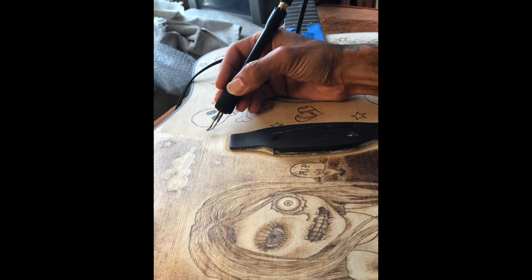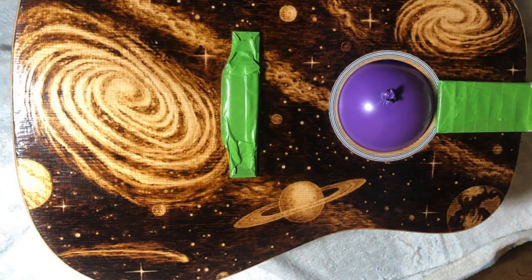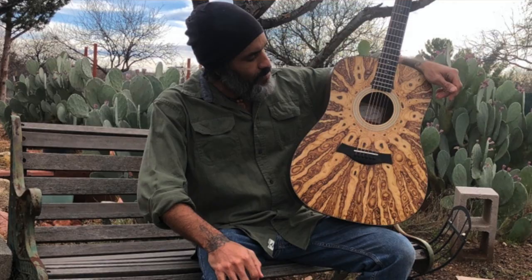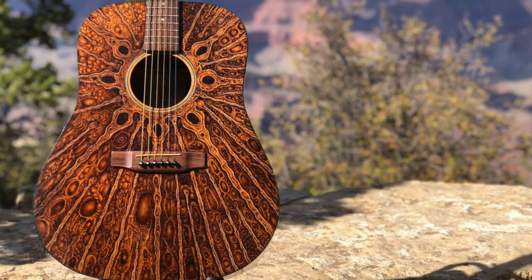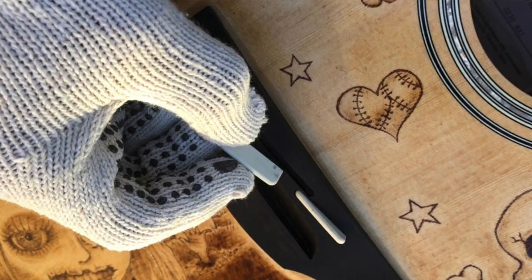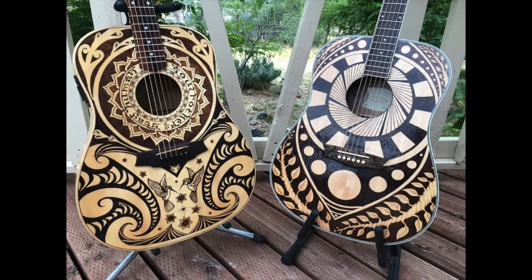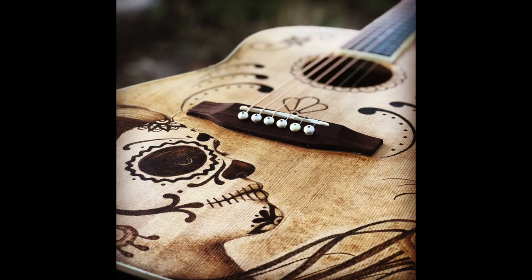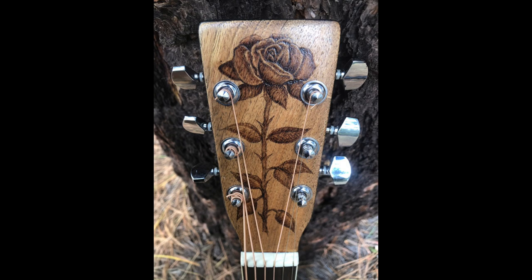Once the woodburning process is completed, I move on to the final steps, which involve the finish of the guitar. That can be a polyurethane finish, a lacquer finish, or something like a gun stock finish. I'll work with a variety of finishes depending on how the rest of the body has been finished or depending on what the client wants. Once the finish is completed — which is a process in and of itself — and fully cured, the guitar is ready to be sent back, whether it's a new owner or someone who had me woodburn a guitar they already owned.